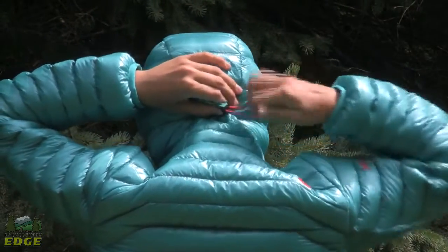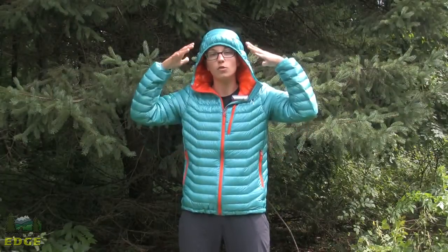If you take a look at the hood, there is one peripheral cord that you can really cinch down the hood. It is a pretty tight fitting hood, so it does not go over top of a helmet, but it can fit underneath a helmet pretty well.